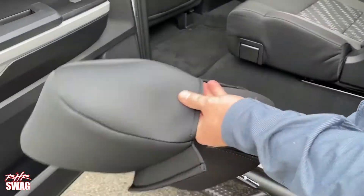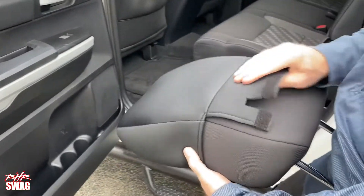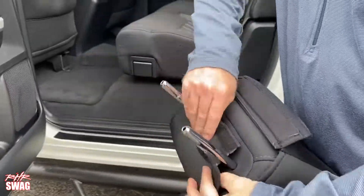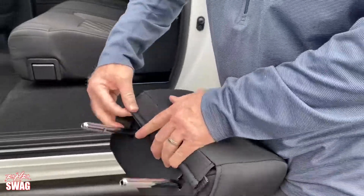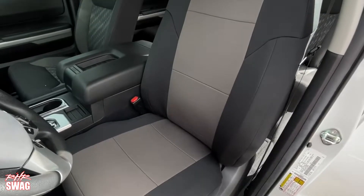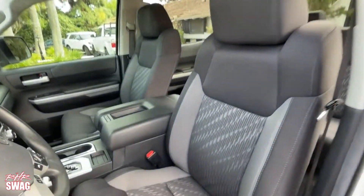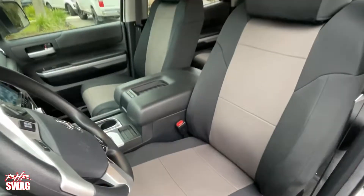The headrests are very easy. Make sure you align the covers correctly and simply push the headrests into the covers. The velcro flaps hold them snug and the headrests can be reinserted into the backrests. Repeat for the passenger side and you have a beautiful set of Caltrain seat covers protecting your seats and customizing your interior.